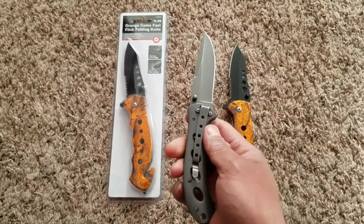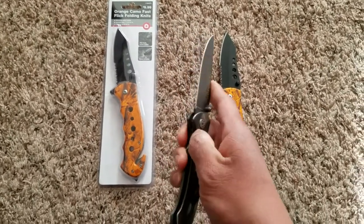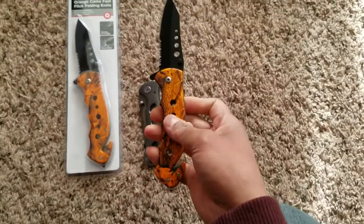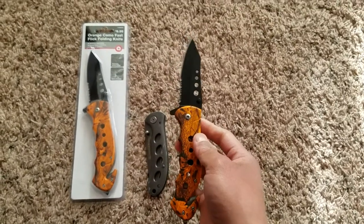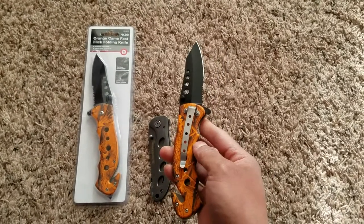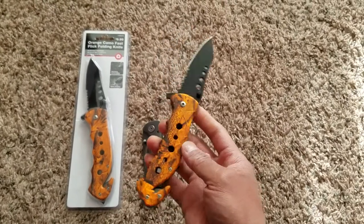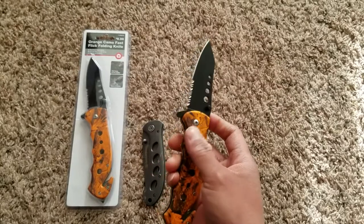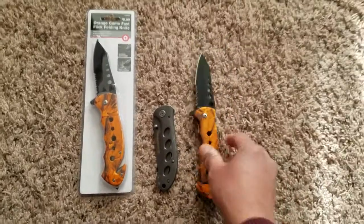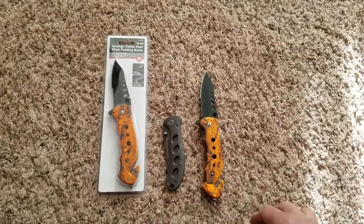I'm going to retire this Smith & Wesson folding knife into my EDC backpack as a backup knife, and this new one will be my everyday carry knife on my person. I'm hoping I can find another one with a black handle, or if not I'll just sand it down and repaint it, or if it's black underneath I'll leave it as is. Anyway, I hope you liked the video — if you do please click like and subscribe. Thanks.